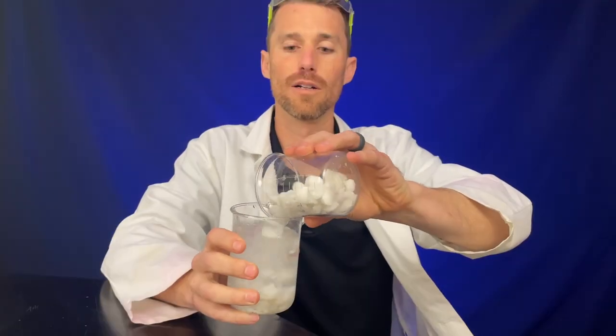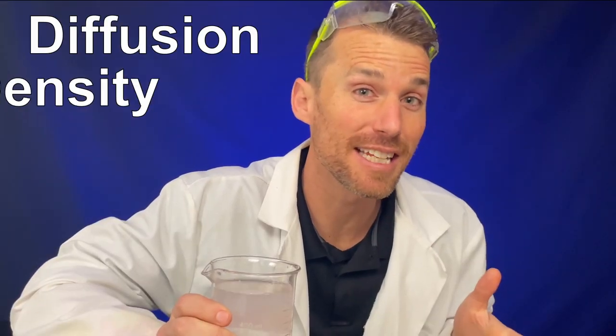I always assumed that if you had some water and added a ton of salt to it, it would just make a uniform salty solution. It brought me so much joy when I realized reality was very different. Let's do an experiment that looks at diffusion, density, and buoyancy.